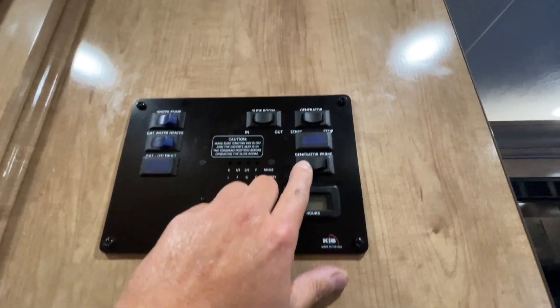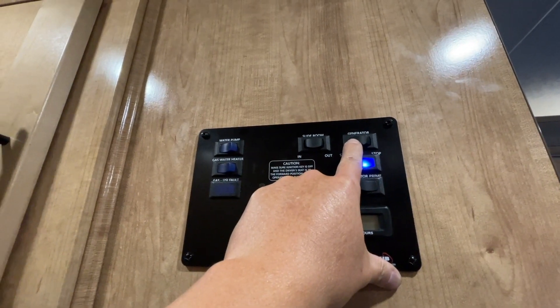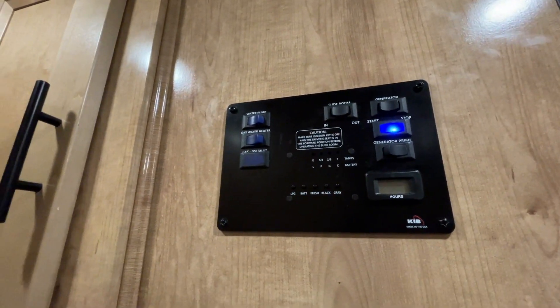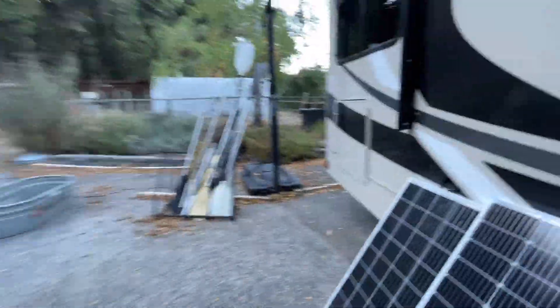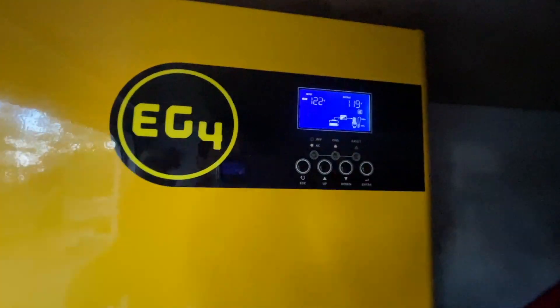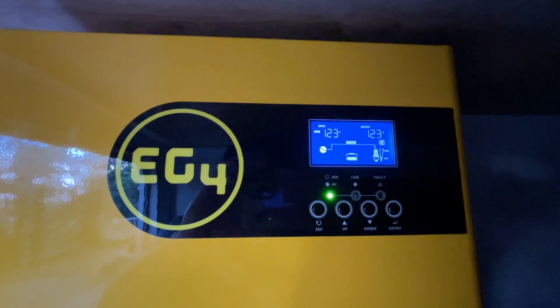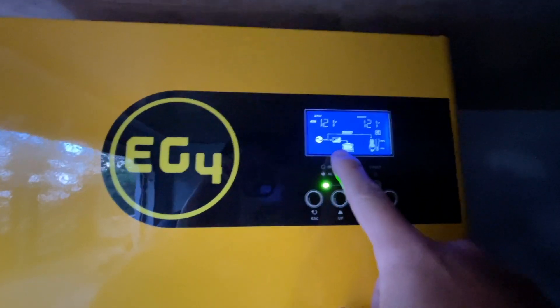Let's prime the generator. Okay, now the generator has started. Let's go outside and see if this works. It's flashing — now we just switched to AC bypass. And it's charging.